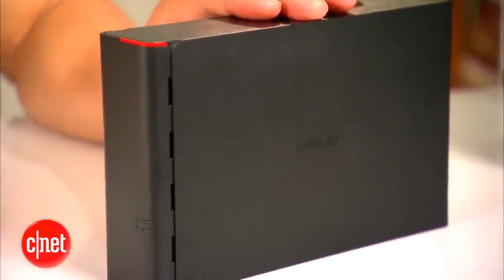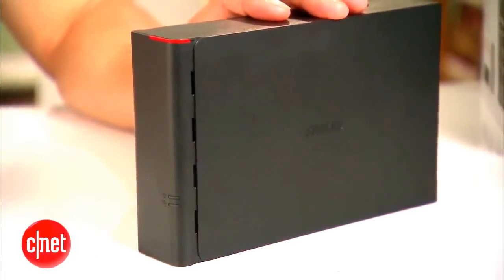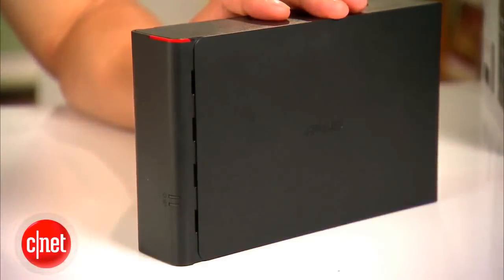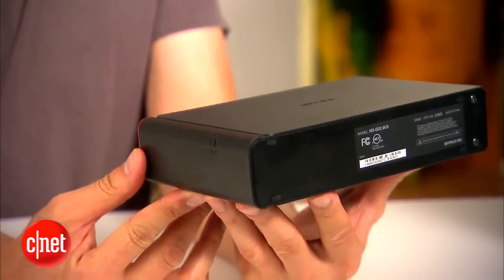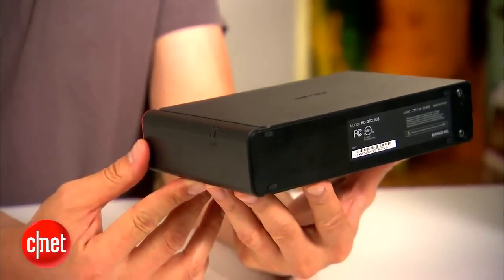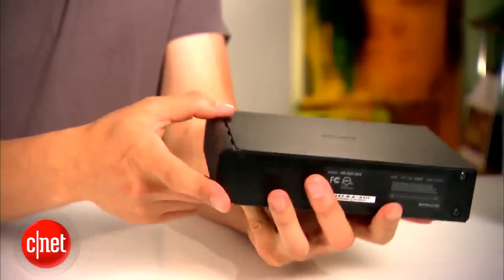And that would be devastating. The good news is the Buffalo drive is quite affordable, costing just $140 for 2TB or $180 for 3TB — about the same price as other regular drives of the same capacity. So if you're in the market for a new drive and your desktop supports USB 3.0, this is the drive to get.